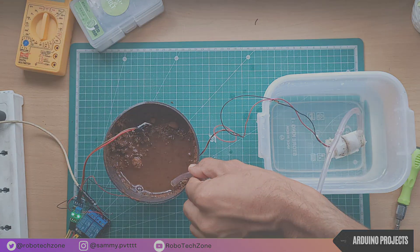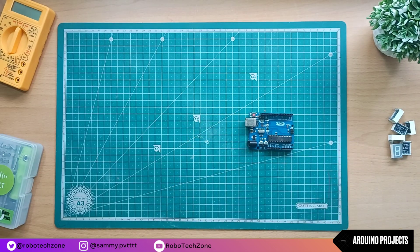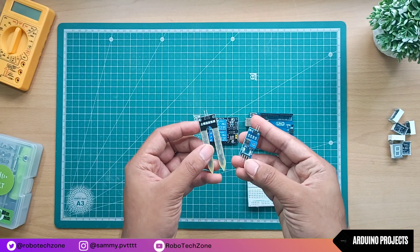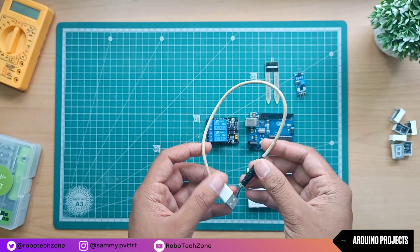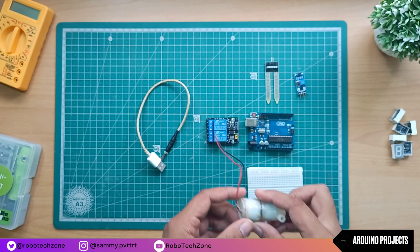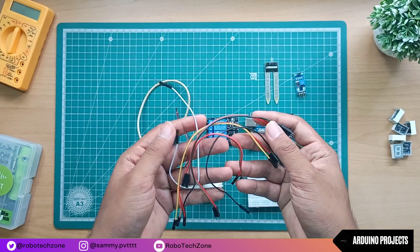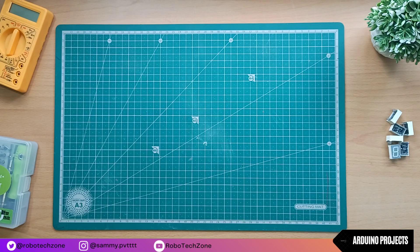For making this project I have used Arduino Uno, relay module, soil sensor, USB charging cable, small water pump, and some jumper wires.